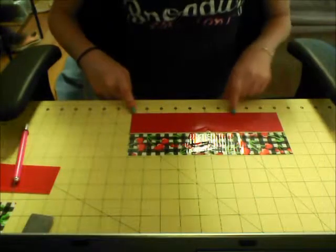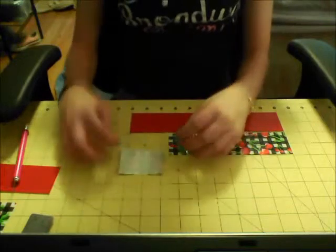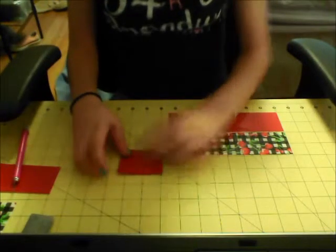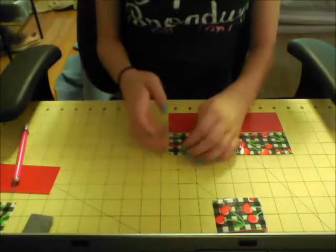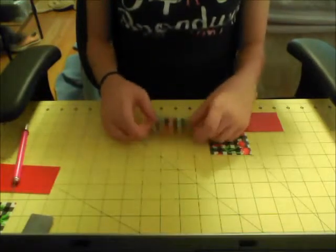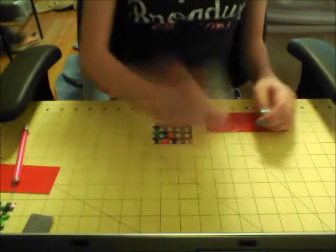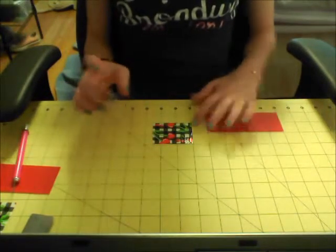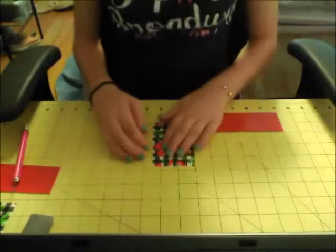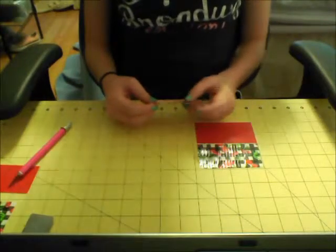You're going to cut out four strips of each colored tape that are two and a half inches long each. Take one of your outside color pieces and one of your trim color pieces and lay them on top of each other. To make the hidden pocket, take one piece of your outside color, line it up on an inch line, take the second piece, count out three and three-fourths inches, and place the top of your second strip there. Take the other two pieces and cover up the sticky.